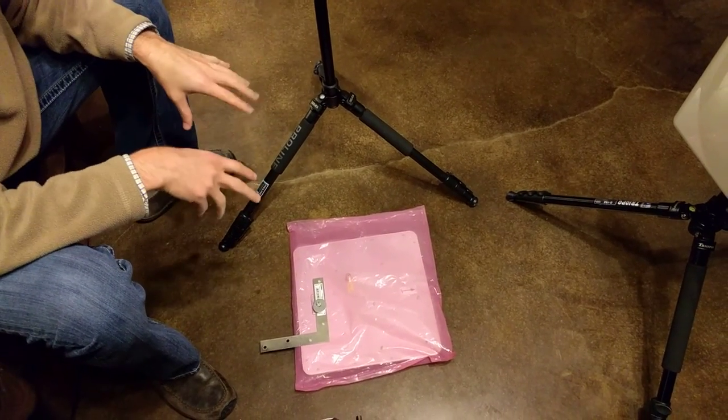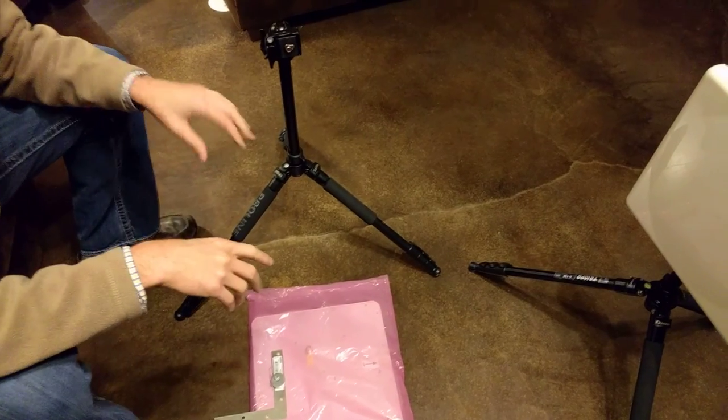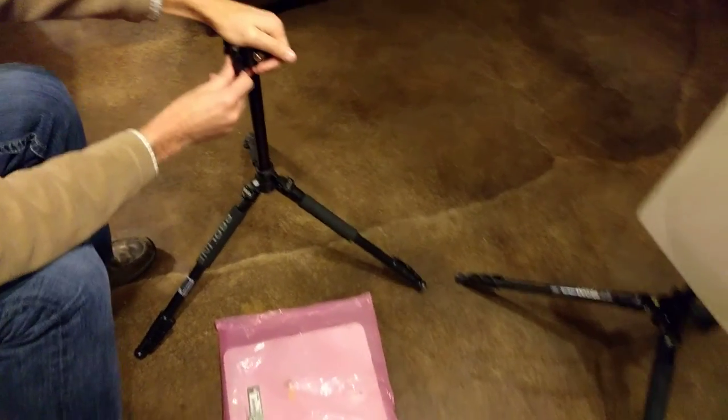So when you buy a tripod, antenna, and mounting bracket from us, this is everything that you'll see. The tripod will have the plate already in it.